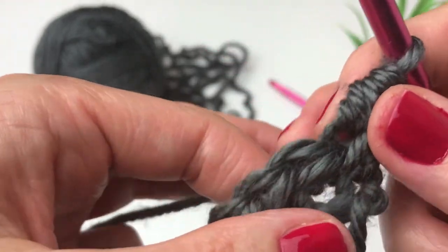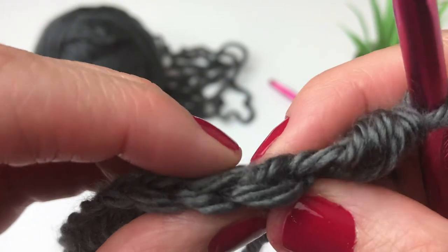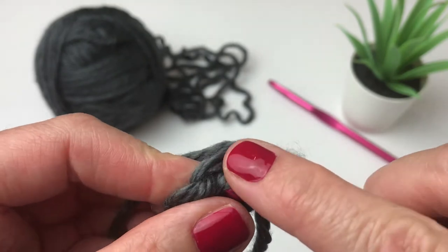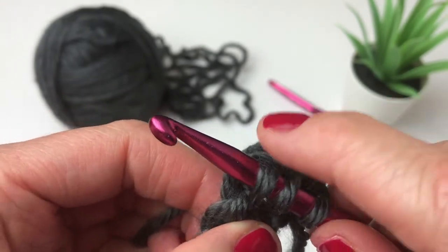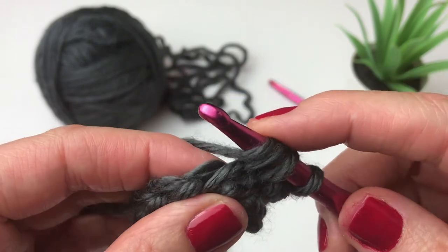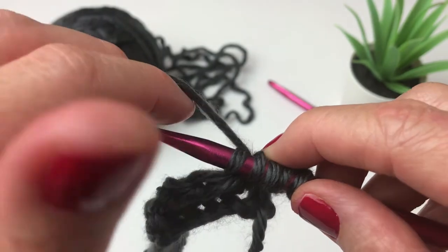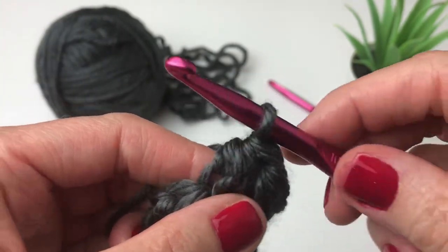Let's look at the next stitch before we continue. You can see here is that single loop that is just behind your stitch. Then look at it from the top and you can see your front loop. Those are the two loops we are going to be working in. Yarn over, insert your hook under this single loop which is behind your stitch, yarn over and pull through. You have three loops on your hook. Yarn over, insert under just the front loop, yarn over and pull through. You have five loops — yarn over and pull through all five to complete the stitch.